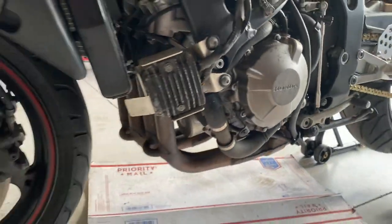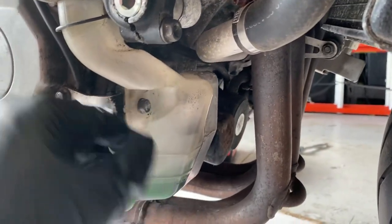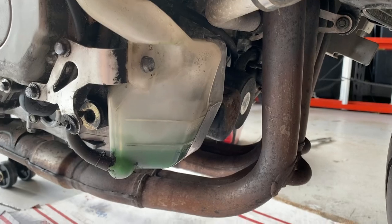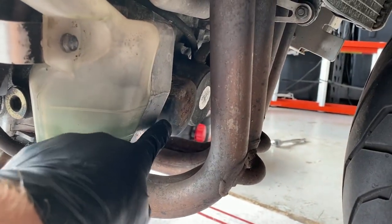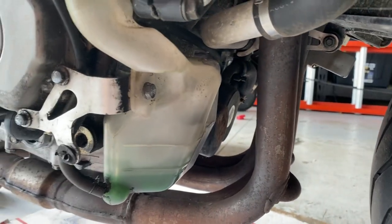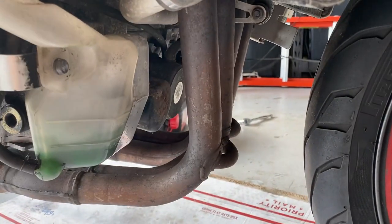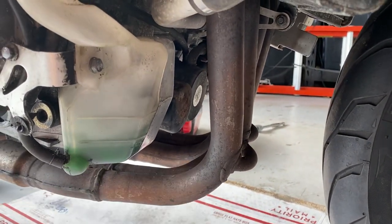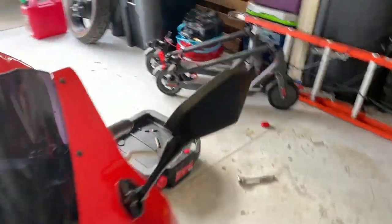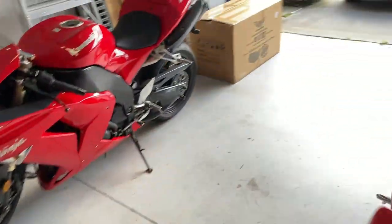I'm going to also probably remove this overflow reservoir for the radiator out of the way, because you can see the oil filter is right here and now that the exhaust is nice and hot, I really don't want to burn my hand. So I'll just kind of move this thing out of the way for the time being. This is just going to be another routine oil change.